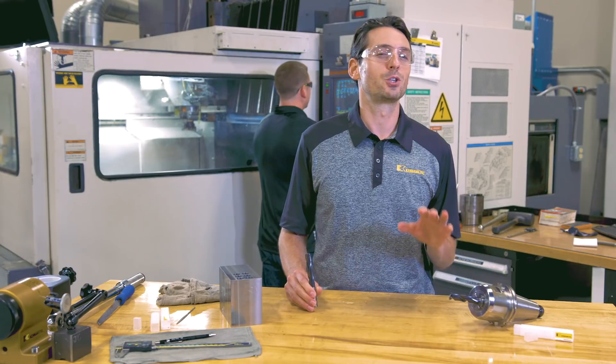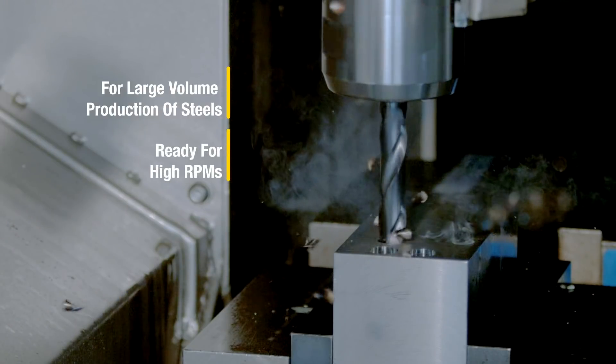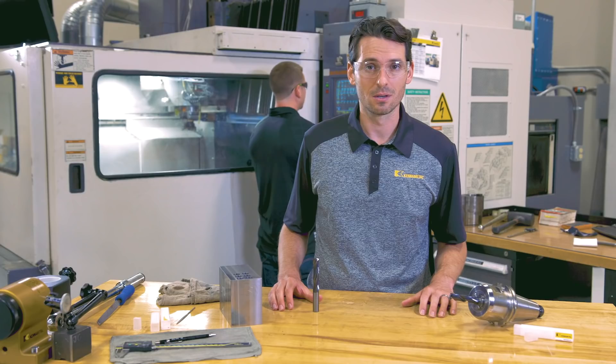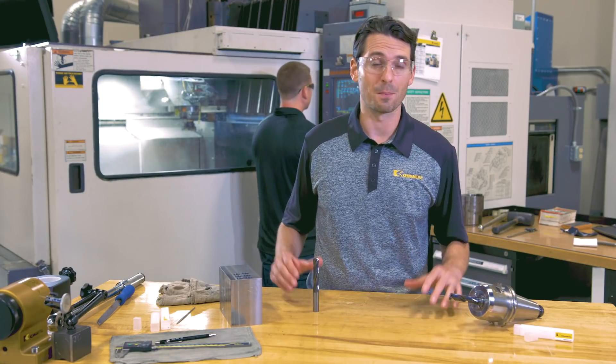Well, it provides two options. Number one, it's the perfect drill for any large volume production of steels and can be applied on powerful machines with high RPM capabilities. This drill provides up to two times higher cutting parameters, saving machining time and freeing up capacity.